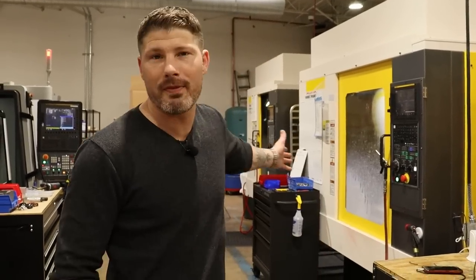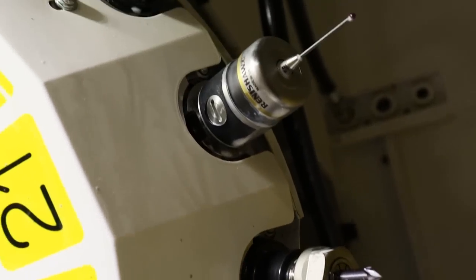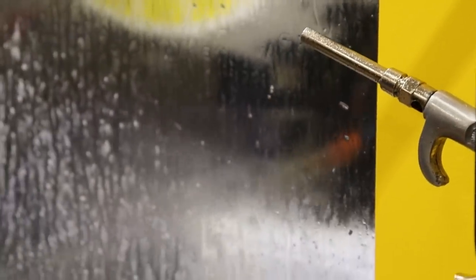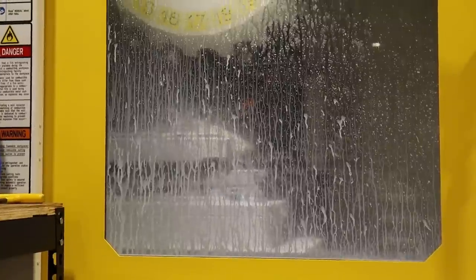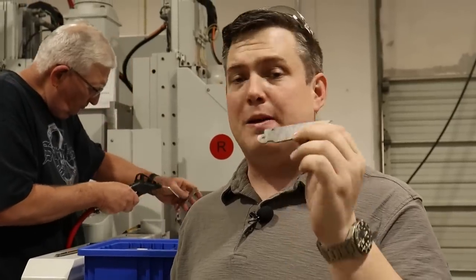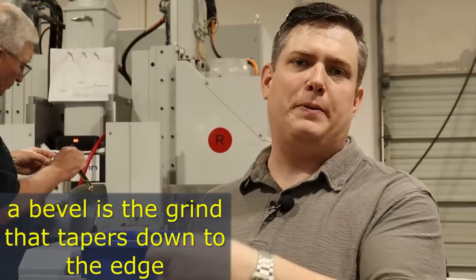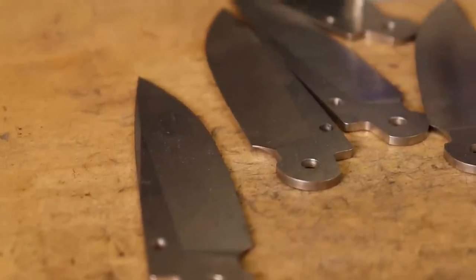Now we're going to check out some of the mills. On the mills we're putting a slight profile, our radius, and making sure that our holes are to tolerance and our log face is to tolerance as well. This is a really quick process before it goes on to bevel grinding. Now we're taking a flat, straight, little-radius blade that's been back from heat treat and is ready to go into bevel grinding. On this machine behind me, it grinds one half of the blade, and then you flip it to the other side and it grinds the second half, making a blade that's ready for finishing and ready to go into your knife.